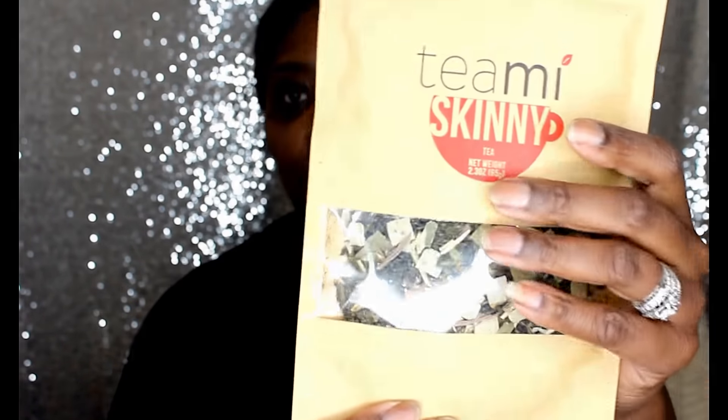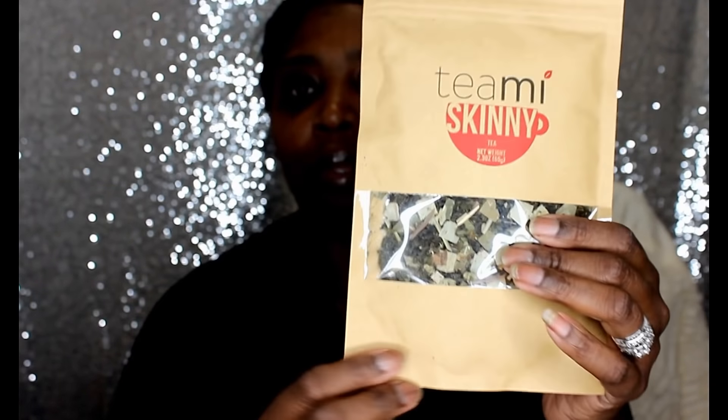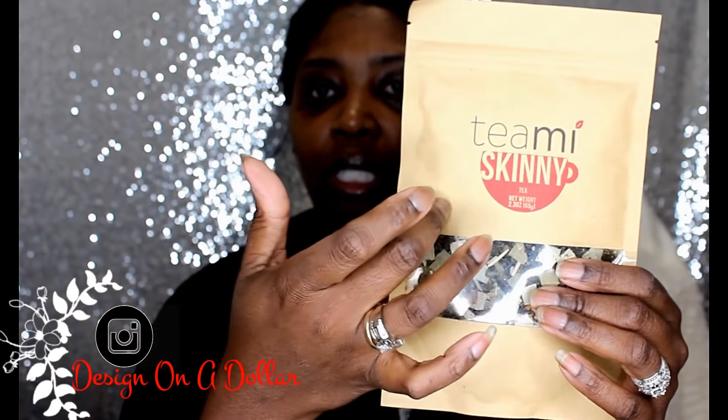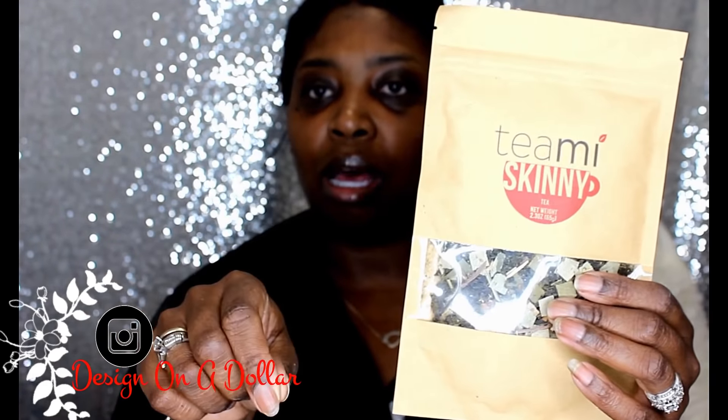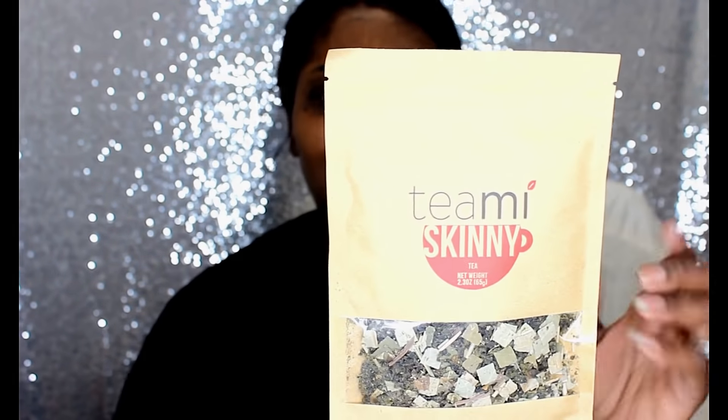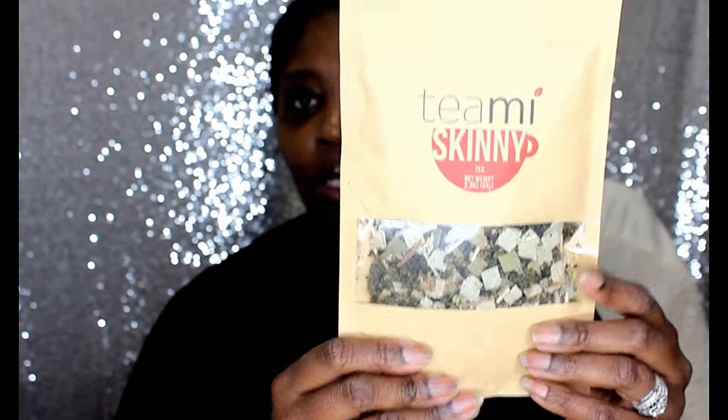I'm going to show you what was in the packet and then give you my first impressions of the tea. This is how the tea comes — it is real loose leaf tea, so you will need a little strainer. They come in round balls that you can put a little bit in, sit it in your cup, and let the hot water go over top of it from your kettle or microwave. Then you let it steep for a few minutes. This is how the Timmy Skinny tea looks.